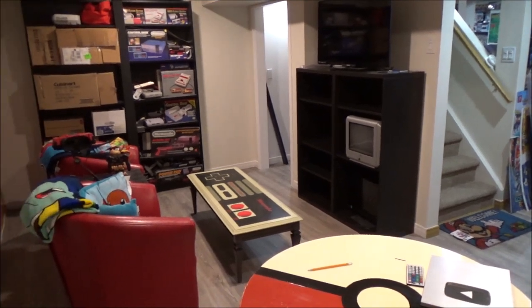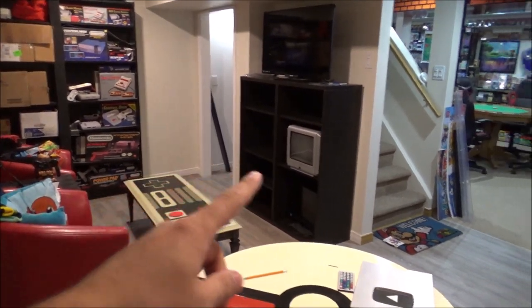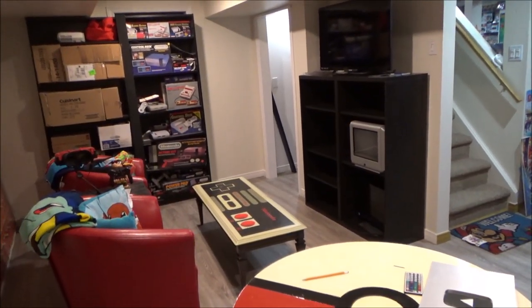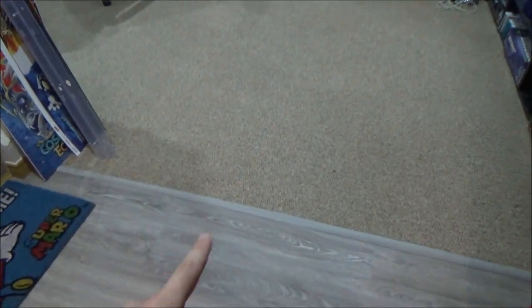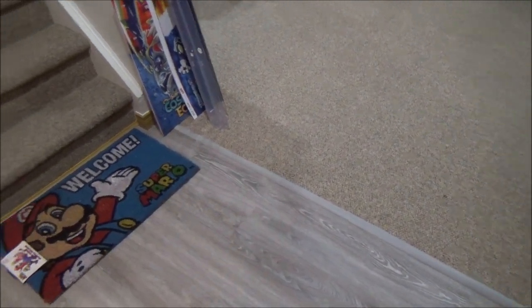The room that I'm in right now is roughly 17 by 11, plus a little bit underneath the stairs as well. So what's new from last time? The floor is fully installed. The reducer that separates the flooring — the carpet to the vinyl — looks really good. I really like the color of the floor. I think it matches everything really nicely.